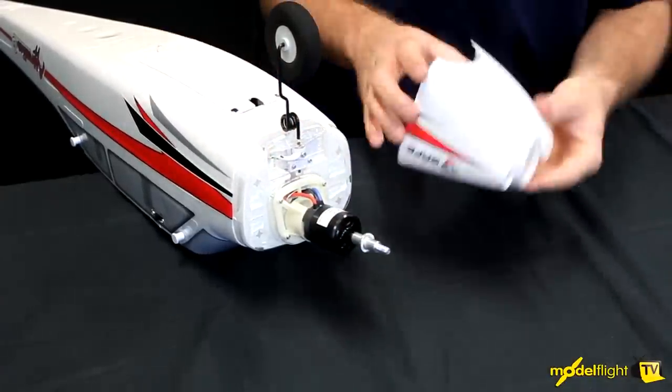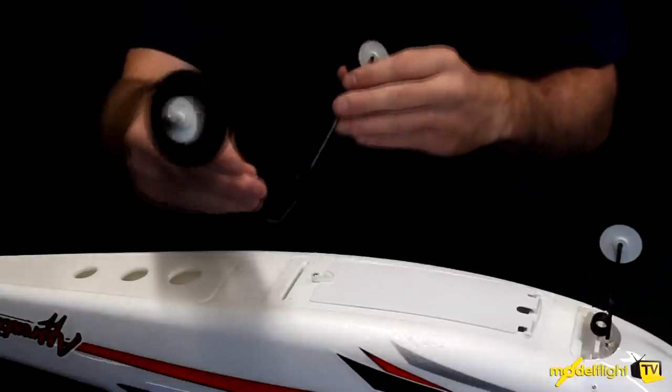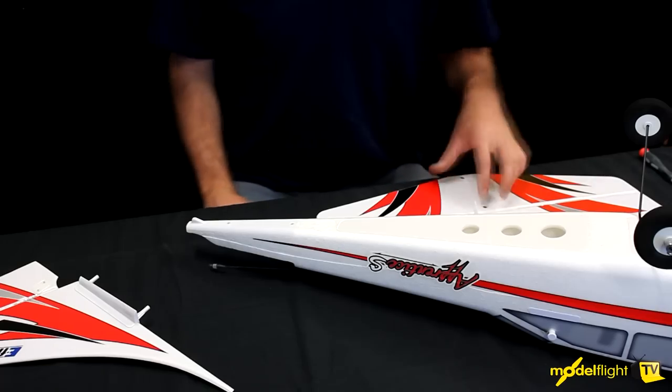Underneath the back of the aeroplane, we're installing the mains and they just fit in with these clips. You just press them together — press the two wheels together into this section here. They clip in and that holds it all in place like that.